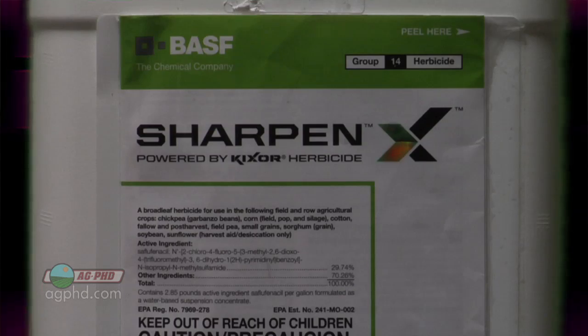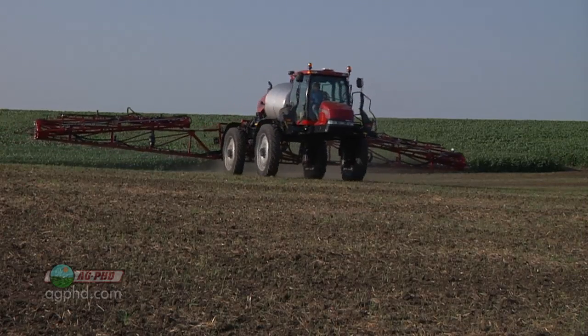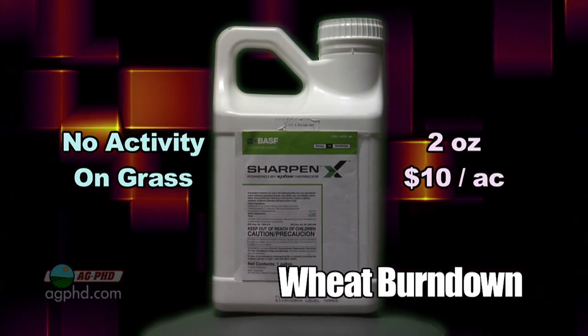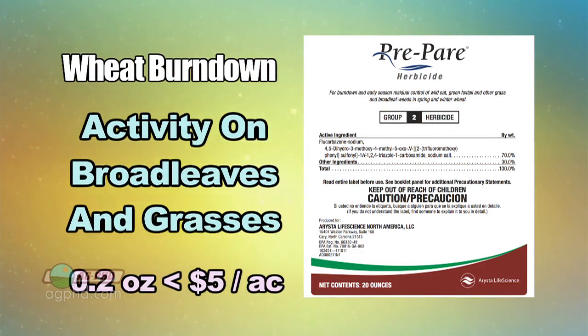Here's what's going to hold a lot of guys back: if you use a couple ounces of Sharpen, yes, you'll get some good residual and tremendous burndown, but Sharpen has no activity on grass, and it's going to cost about ten bucks an acre for two ounces. Whereas Prepare will cost less than five dollars an acre at the reduced rate of 0.2 ounces per acre. You're not going to get perfect control with Prepare, but you'll have some activity on a few broadleaves and lots of activity on many grasses, including wild oats.